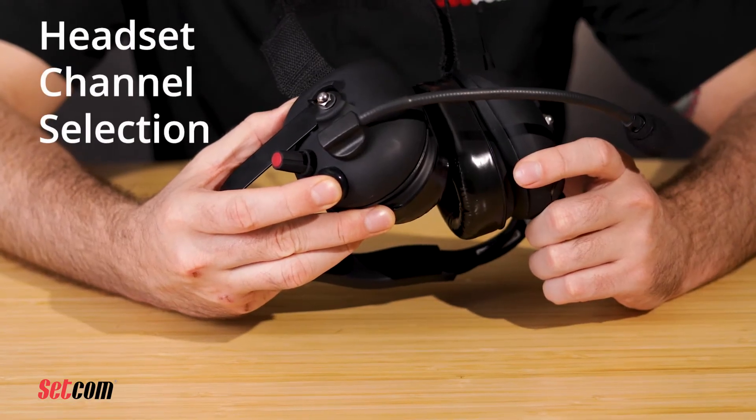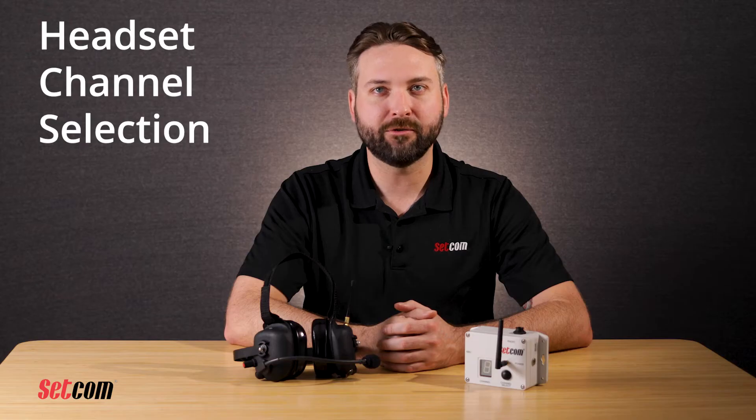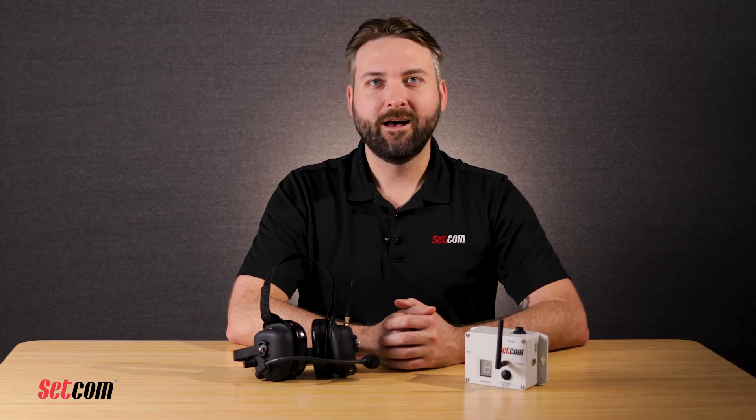To change the current channel, press and hold down both lower PTT buttons for five seconds and the headset will begin to cycle through the available operating channels. Continuing to hold down the button will advance the channel once each second. Release the buttons to lock onto the channel you want. All headsets must be on the same channel to remain connected as a network, unless the operator is intending to join another network. If using a portable radio with the headset, it must be turned off or disconnected when changing channels or it will be inadvertently keyed to transmit.